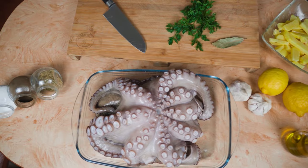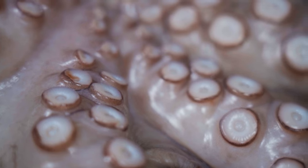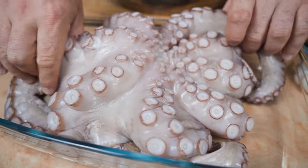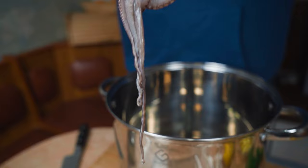Hey guys, welcome back. In this episode we will cook a delicious octopus. Octopus is amazing if it is cooked right, but many feel anxious about cooking it. The truth is that it is one of the simplest things to do.